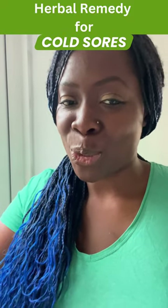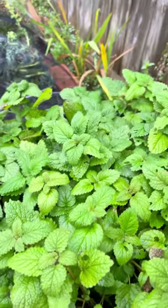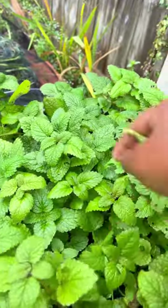Now you have a cold sore and you want it to heal as fast as possible. Let me show you how to make this quick and easy herbal medicine remedy. First things first, pick some of this amazing lemon balm plant.